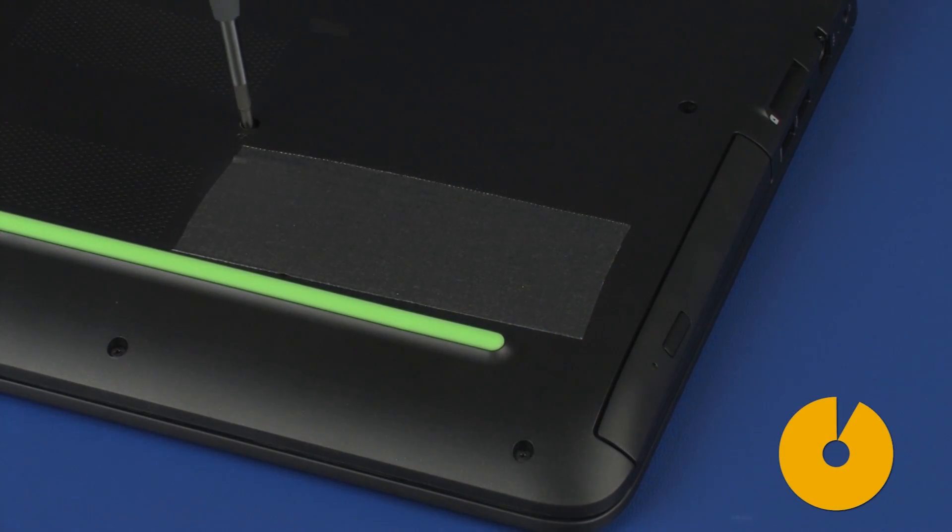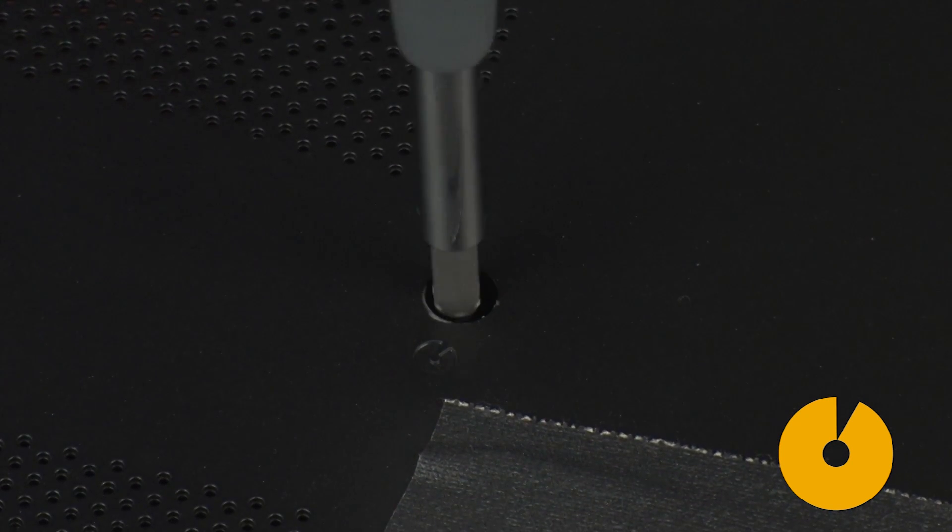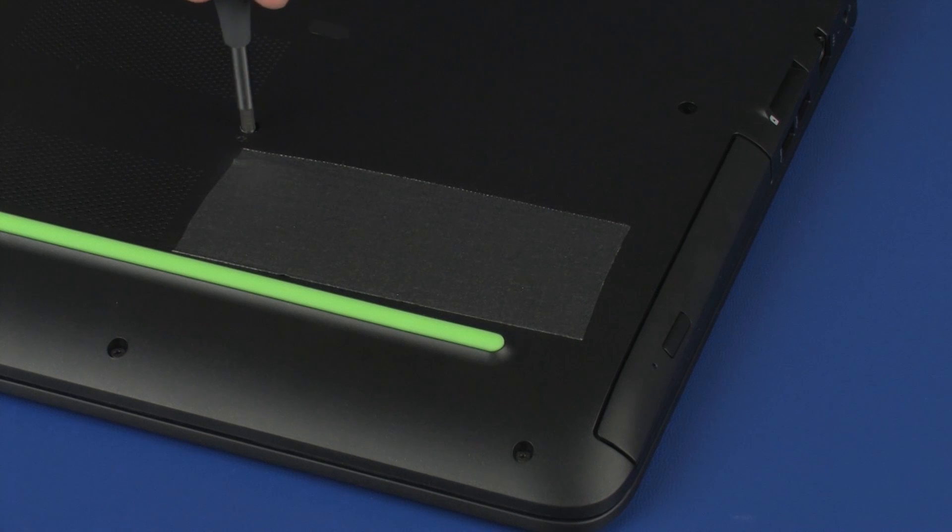Replace the 5.5 mm P1 Phillips-head screw identified with an optical disk icon that secures the optical drive to the base enclosure.